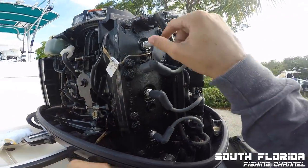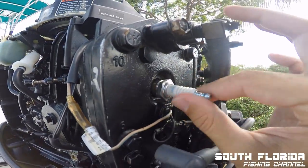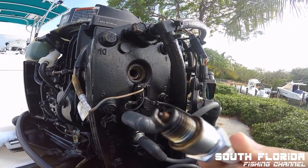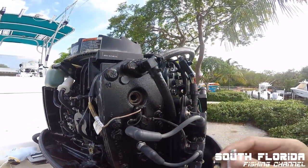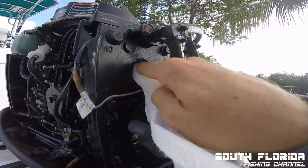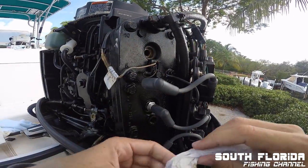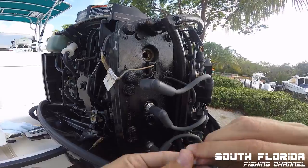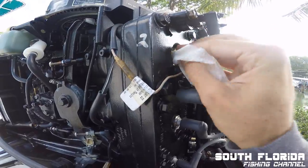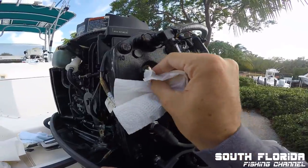Should be able to take that out manually now — it'll spin right out. There it is. See, it's a little wet. I'm going to try to clean that hole a bit too.